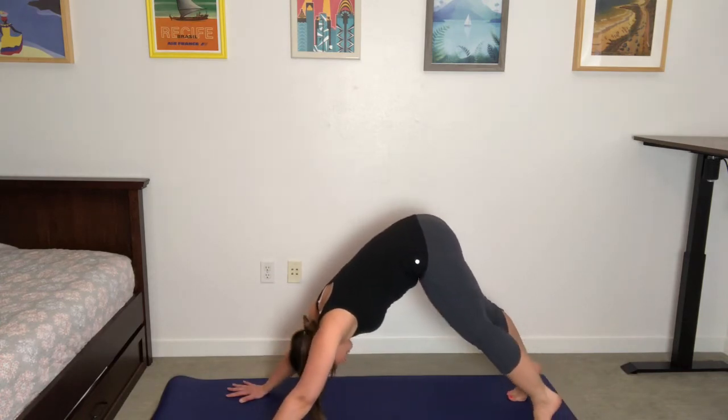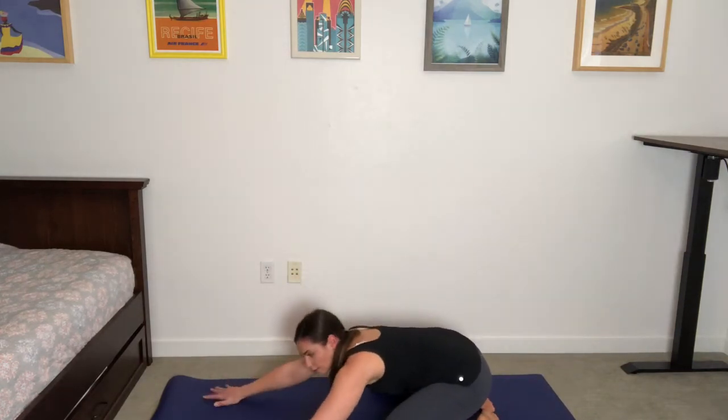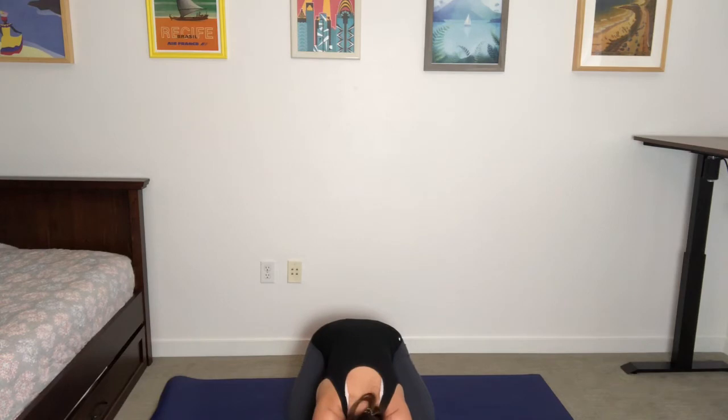From downward-facing dog, slowly lower the knees to the mat, sinking back into a child's pose. Knees to the outer edges of the mat, arms extended out long. While you rest here in child's pose, take three more of those breaths — in through the nose, open mouth, exhale, release. That's your releasing breath for today. One more — let it go. Take a final breath on your own.